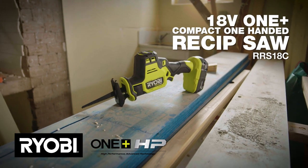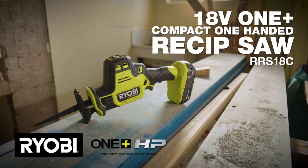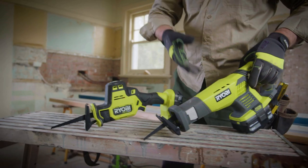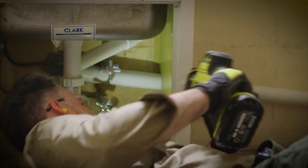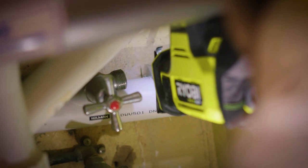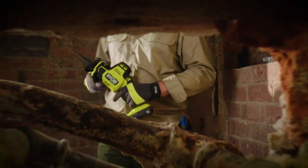This OnePlus HP one-handed reciprocating saw is the perfect tool for making quick cuts in hard to access places. It's smaller and lighter than standard reciprocating saws, but still packs a punch. Reciprocating saws sometimes require two hands to control them, but that's difficult when you're stuck in a tight spot and only have room to use the saw with one hand.